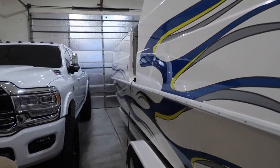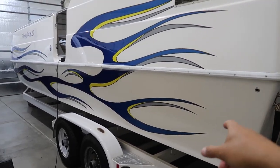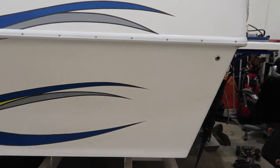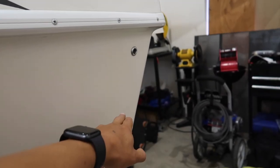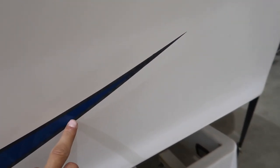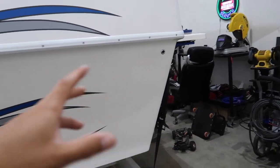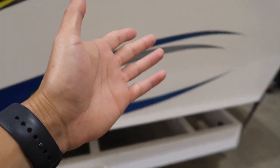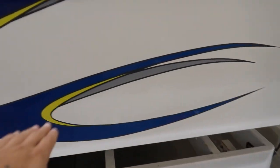Nick found a website for a ceramic coating made for marine use to protect the boat. Here's the problem: when the boat's on plane and you're doing 50 miles an hour, the water hits the sides and fades everything. You can see these spots - that's from water. We're going to buff the whole thing, apply the ceramic coating to the entire boat, and hopefully protect it. It should look nice and solid with no water spots.